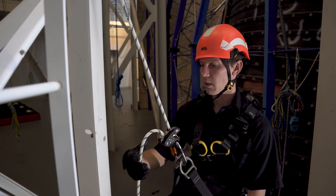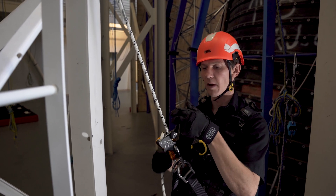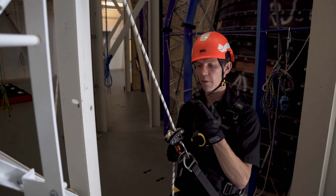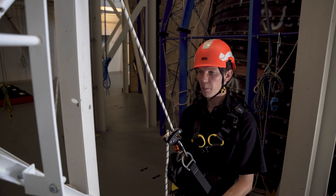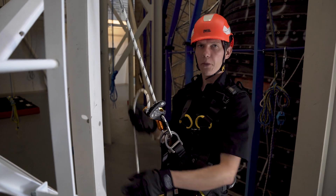To descend, first hold the free side of the rope before actuating the lever. To stop, release the lever before releasing the free end of the rope. To go up, simply pull yourself up on the structure and pull the slack through the device.